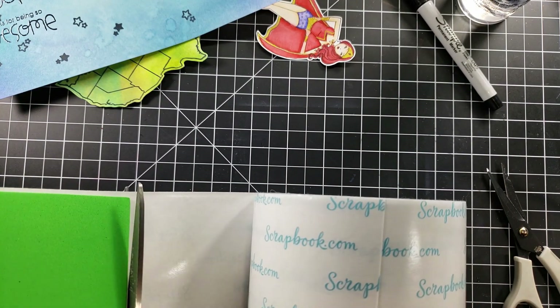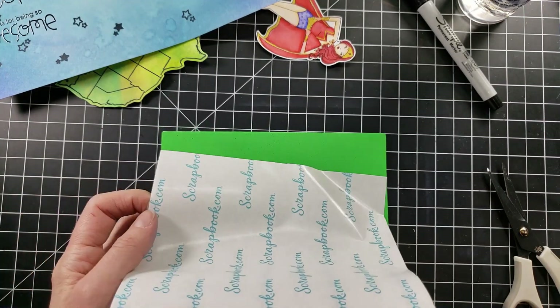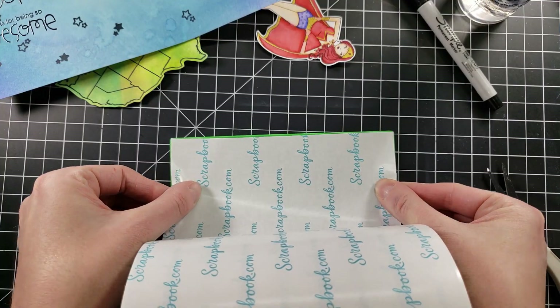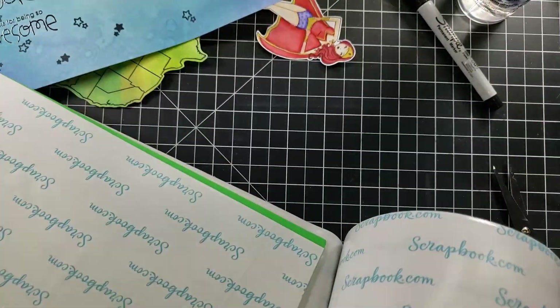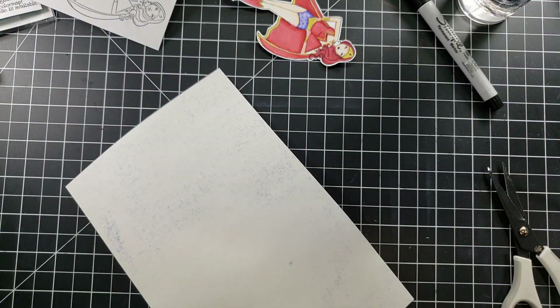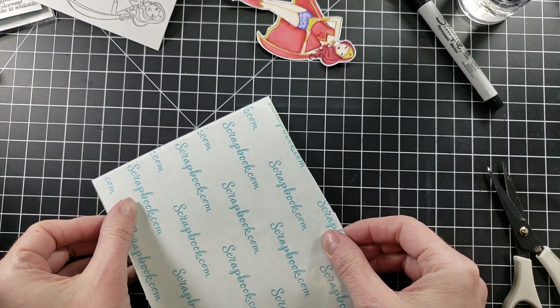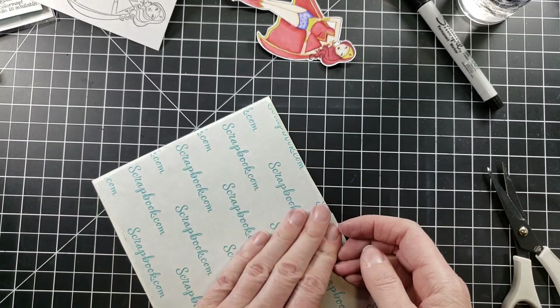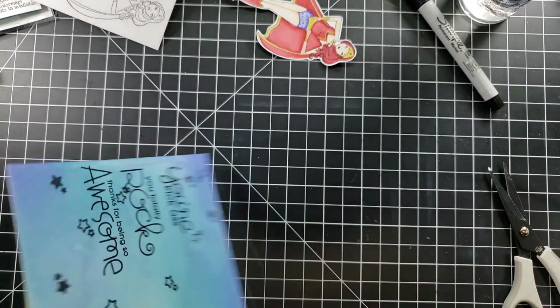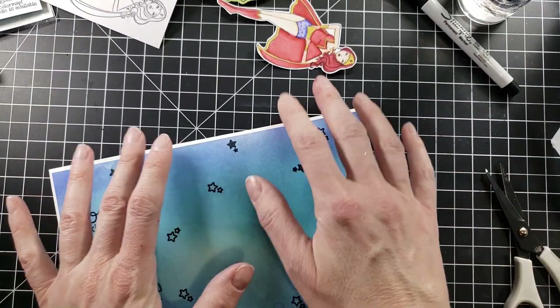I'm going to pop this up on the card base with some fun foam, putting some really strong score adhesive — this is Scrapbook.com monster roll. I'm going to cover both sides because I find that's the easiest way to get the whole thing covered. I'll peel off one of the release sides and put this right on the back. You want to cut down your fun foam right to the size you want — a little bit smaller than your panel so it doesn't overlap — then place that on the card base. This is a five by seven card.